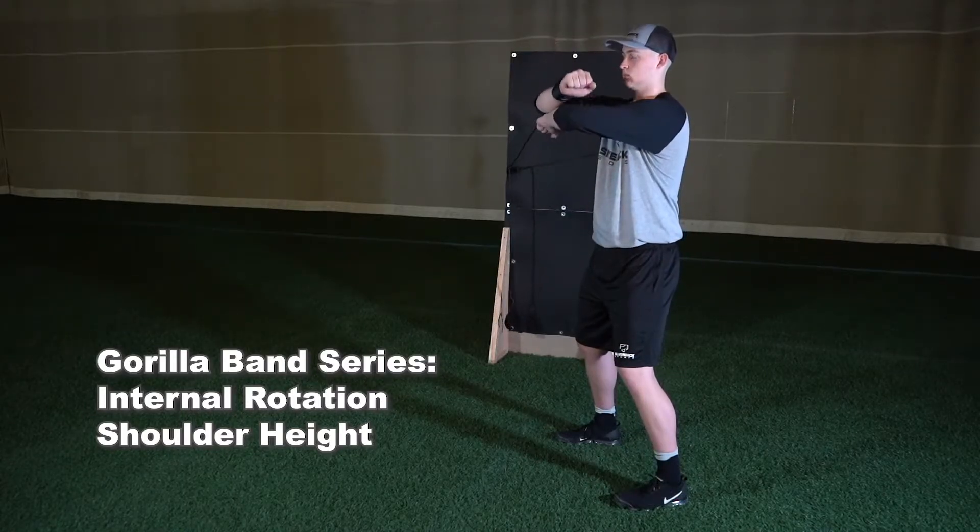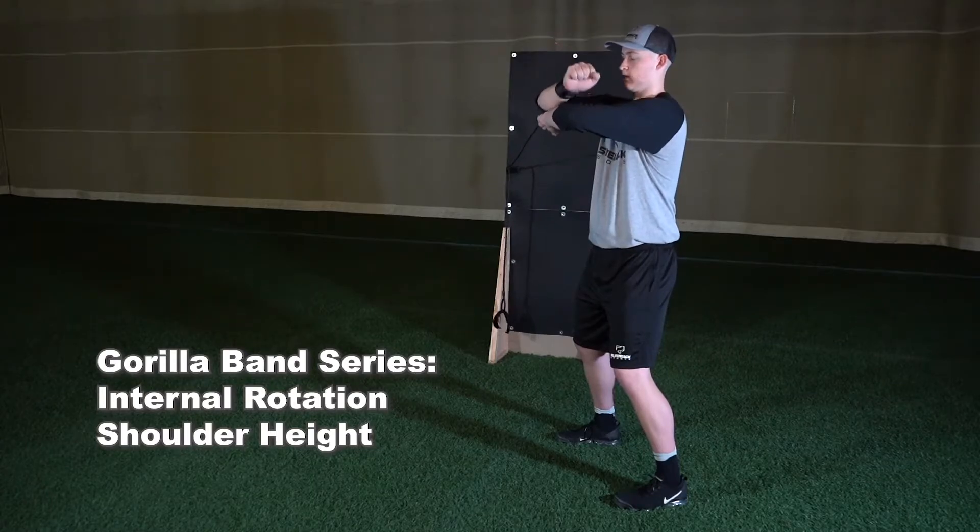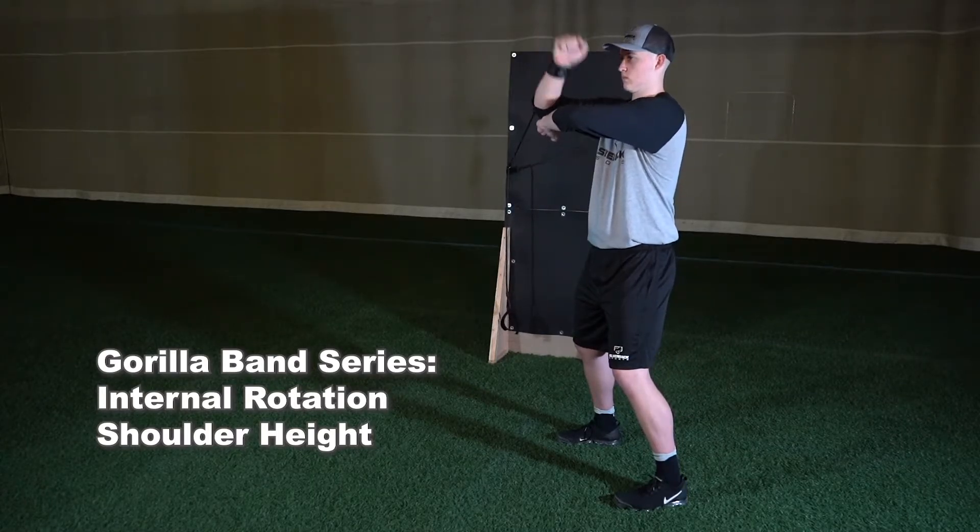Attach cuff to the wrist of your arm closest to the wall. Starting with your elbow at shoulder height and hand at 90 degrees from your elbow, with your opposite hand placed underneath your elbow. Internally rotate until your forearm is parallel with the ground.